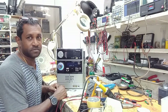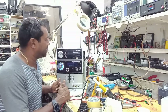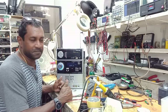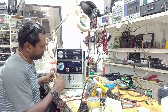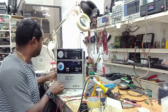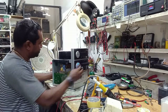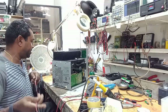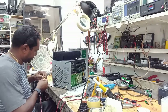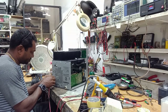I'm just gonna test it to make sure I'm getting audio, and if that's the case that's the end of the troubleshooting and repair. There's a disc inside, so I'm gonna test it for audio on the speakers.